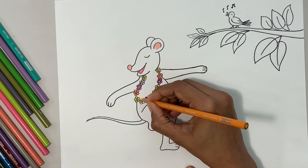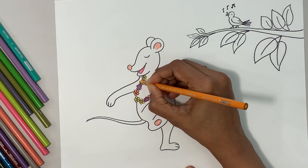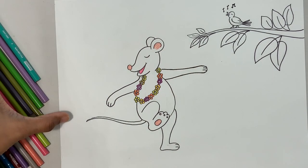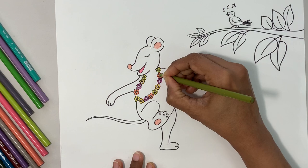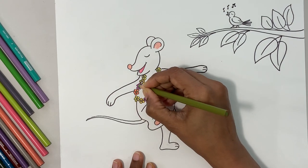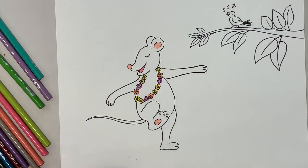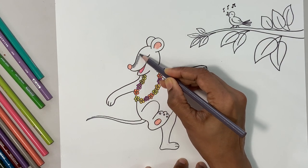Go ahead and finish the garland. Done! Let's do the centers of the flowers — I'm going to make them all green. Done! Now I'm going to go to the darker gray and go ahead and do the outline using the side of the pencil — slow and neat.